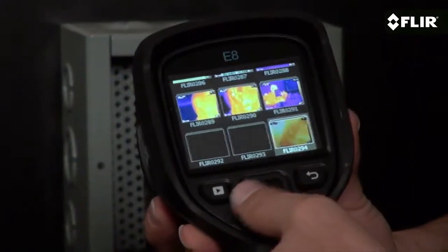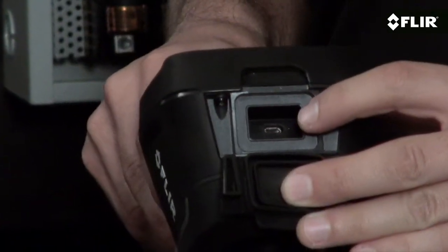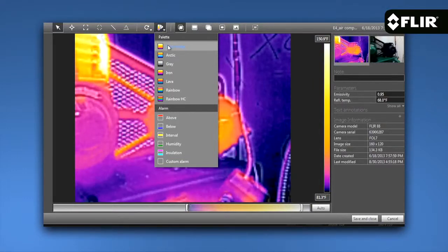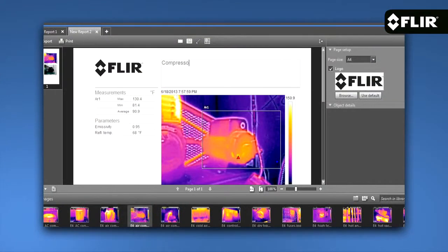The E8 can store a ton of images you can thumb through, bring up full screen, and download later to your PC or Mac with the supplied FLIR Tools software.